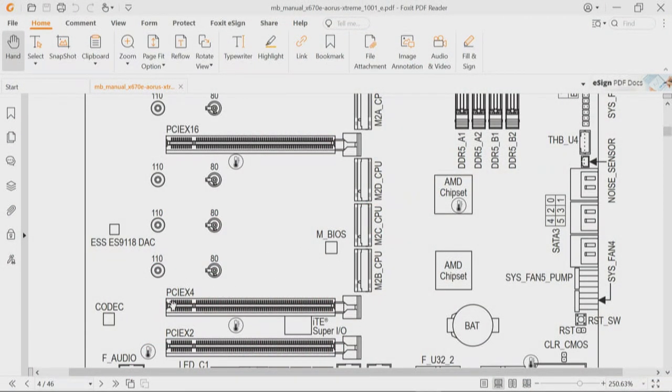Maybe the obfuscation has something to do with marketing. Clarity would really be nice because we're talking about three add-in cards. Three slots: 16-lane, four-lane, and two-lane. Four M.2 drives. A Thunderbolt/USB4 add-in card is possible, but it has to be in that four-lane slot — because the first 16-lane slot is a shared resource, and the third slot on the bottom is only a two-lane slot.